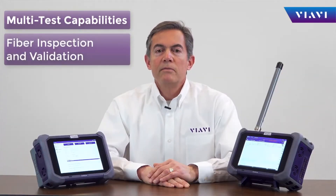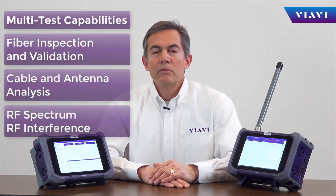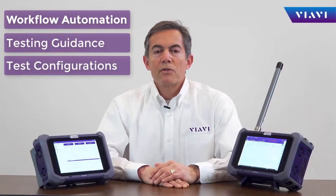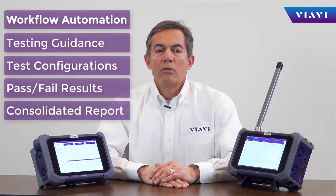OneAdvisor combines fiber inspection and validation, cable and antenna analysis, and over-the-air tests with spectrum and interference analysis. All tests can be conducted with workflow automation, bringing built-in guidance, automatic configurations, pass-failure results, and a single report package ready for closeout.